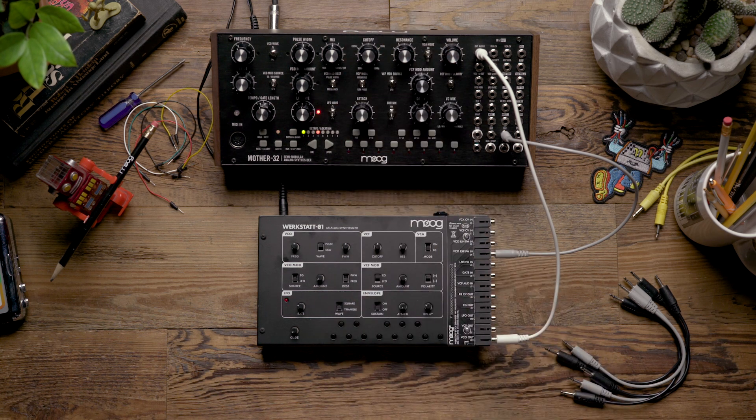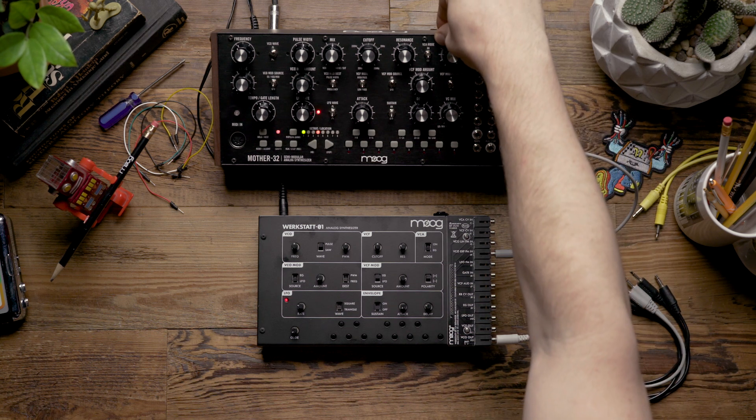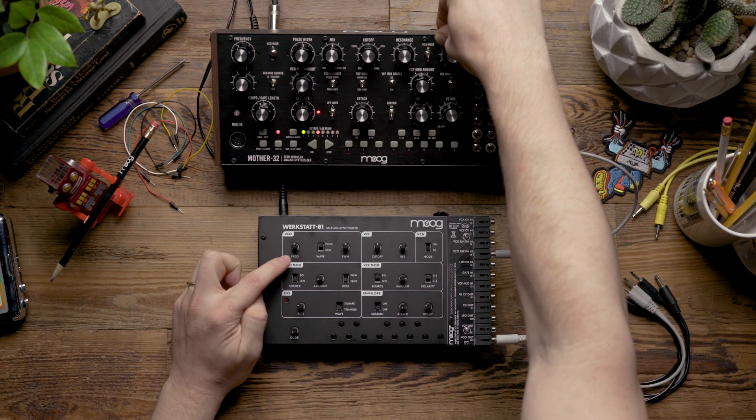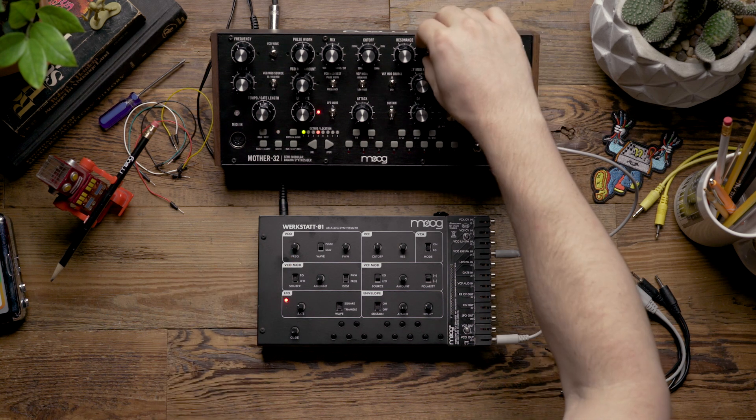Another fun thing that we can do with two oscillators is tune them, rather than a unison, to an interval apart from each other. So once again, I'm going to turn the VCA mode on the MOTHER-32 to ON so that it drones, and I'm going to tune the Werkstatt a fifth above the oscillator of the MOTHER-32.